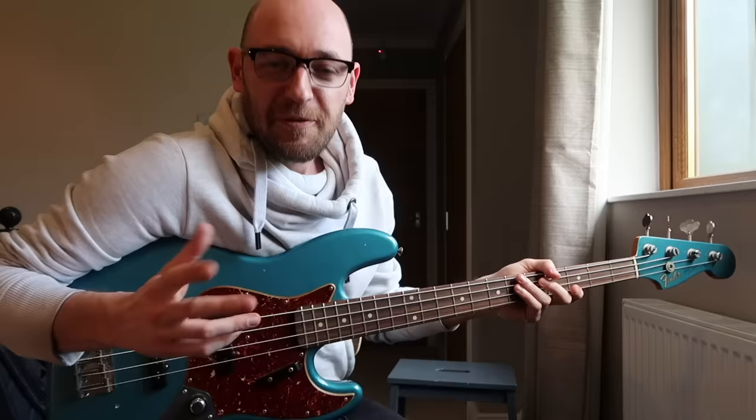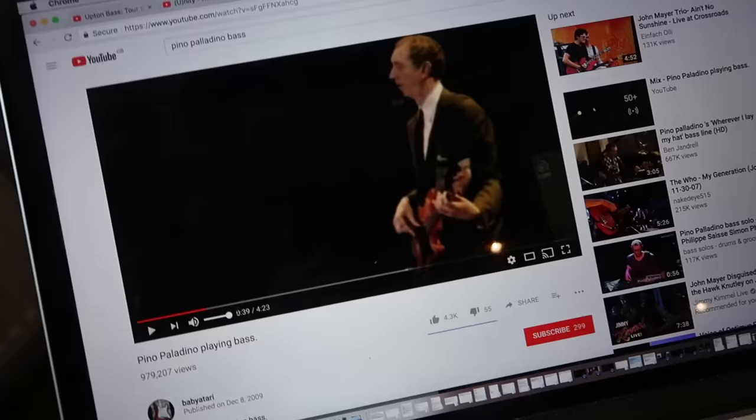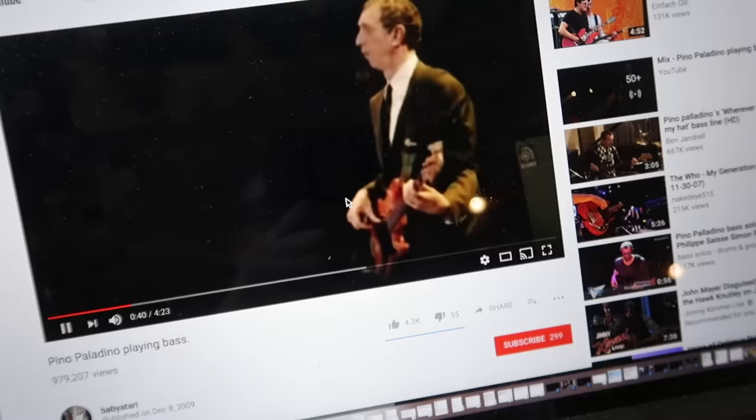Before we get into exactly what this technique killer is, I'm going to show you four clips: one of Pino Palladino, one of Victor Wooten, one of Robert Trujillo, and one of Bootsy Collins. We're going to be looking specifically at their left hand, and then I'm going to break down what they're doing right and what so many players do wrong. First up is Pino Palladino playing with John Mayer — check out this album if you haven't already.